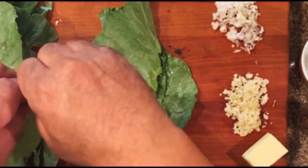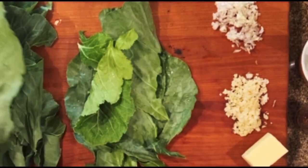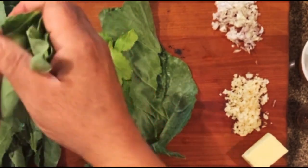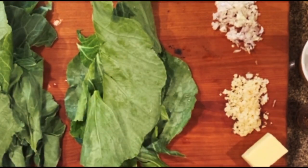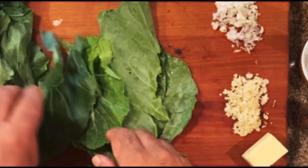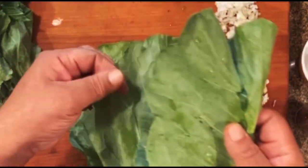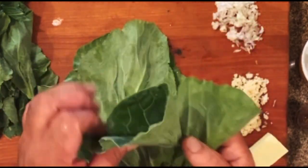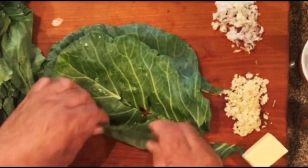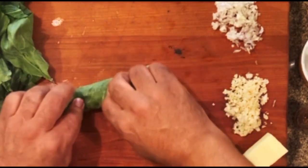I've already done some, but I just wanted to share with you guys how I get my stems out. So what we're going to do - because we're going to boil these collard greens - I got water already on the stove, but I'm doing something different. I like to take these collards and lay them all out like this, and then I take them and basically roll them like a cigar.